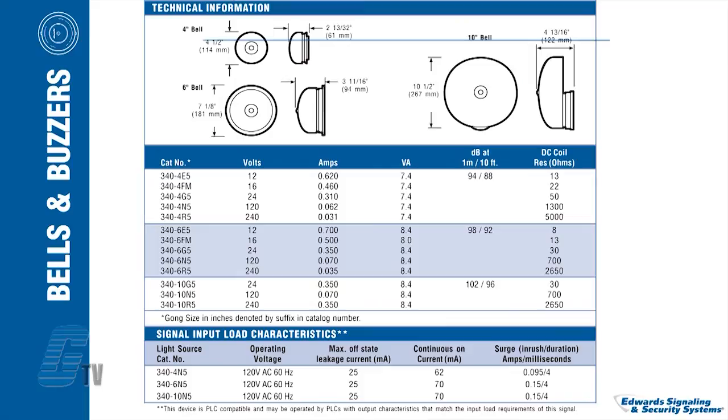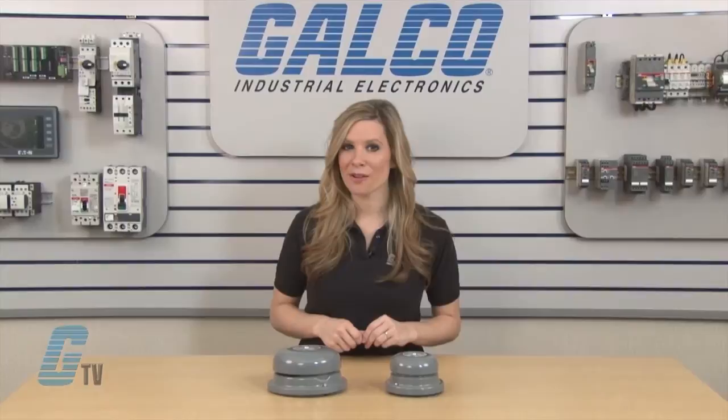4 inch size bells are recommended for quiet office areas. The 6 inch size bells can be used for more moderate noise level areas such as general factory areas. The 10 inch size bells can be used for loud areas such as heavy machine shops.